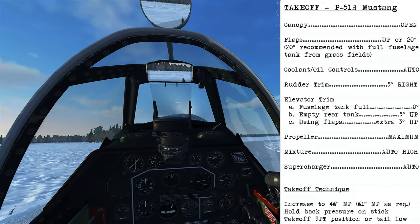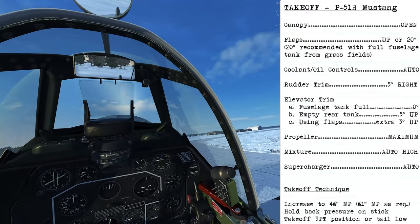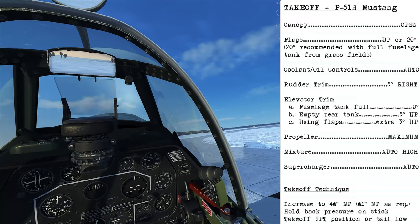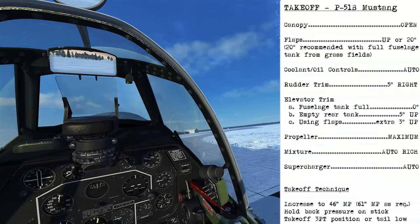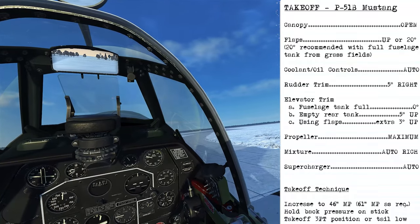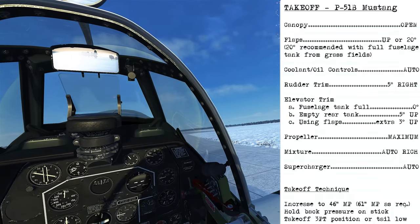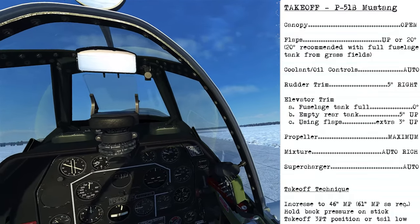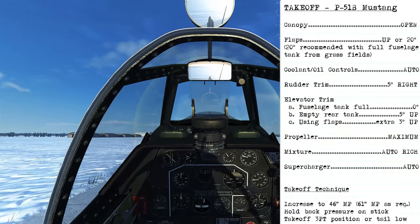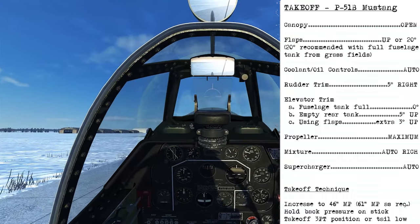For taking off in the P-51B, the canopy remains open initially. Flaps will be up, or at 20 degrees if you have a full fuselage tank and are at a grass field. Cooling and oil controls stay in automatic. Rudder trim should be at five degrees right. Elevator trim depends on circumstances: fuselage tank full — zero degrees; empty — five degrees up; with flaps — add an extra three degrees up. Propeller to maximum, mixture to auto rich, supercharger in automatic.